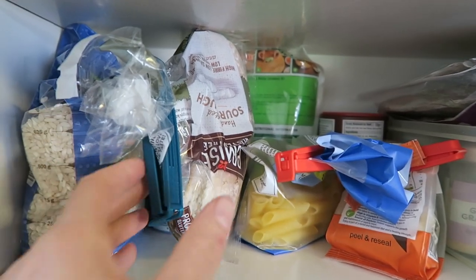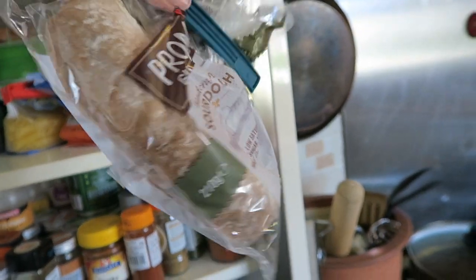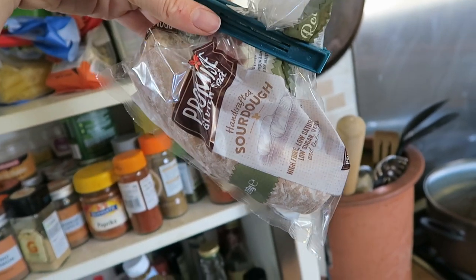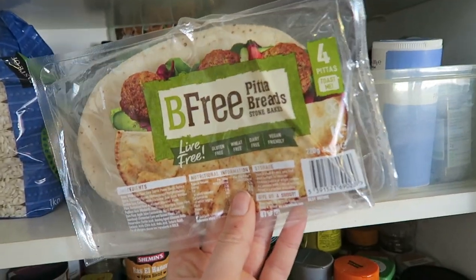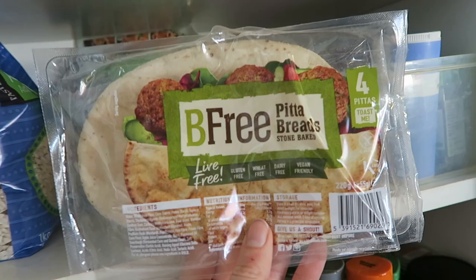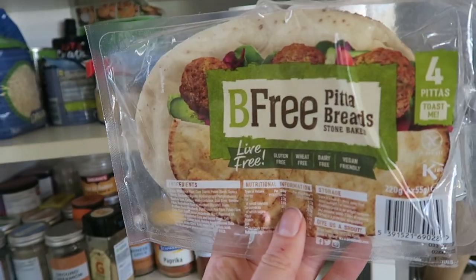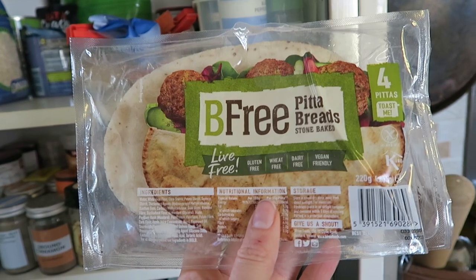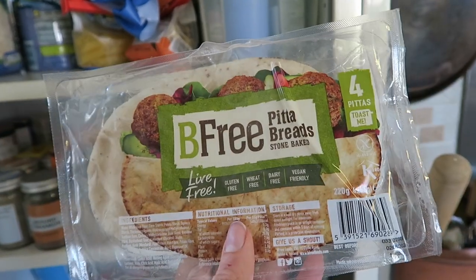This shelf is looking a little sad. I've got the last of my Promise sourdough bread rolls — I used these for hot dogs and they're really nice, good texture, and pretty good for lunchboxes because you can eat them without toasting. I also have the last of my B3 pita breads. I really should get a bread bin — I just shove everything in here. I really rate these pita breads; I eat them a lot instead of regular bread because I prefer the texture. They're lighter, really easy to make — you just toast and fill them. I buy these pretty much every week, and they're vegan as well, which is even better if you're vegan and gluten-free.